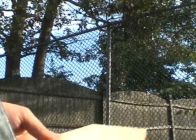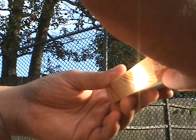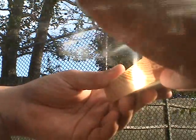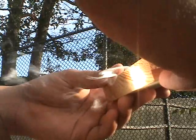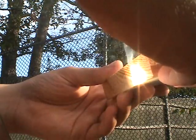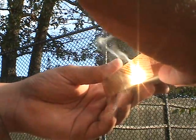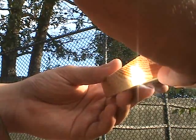So we position the parabolic mirror so that it gets the sun, then we put the wood in front of it. Here we go.